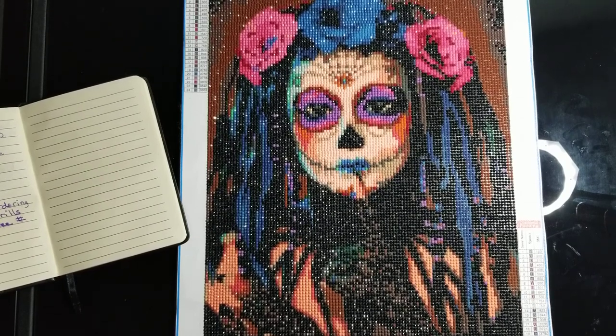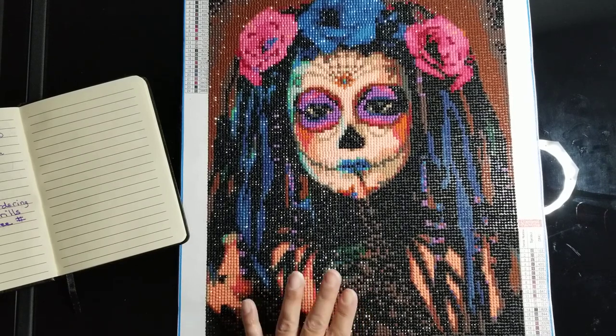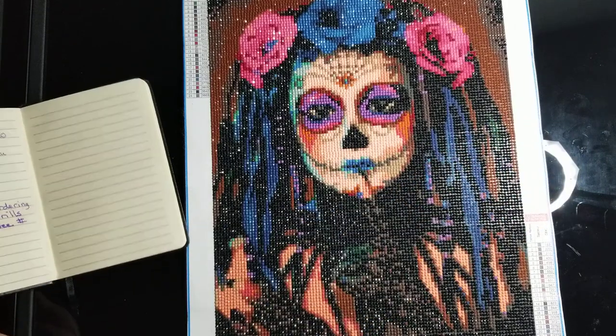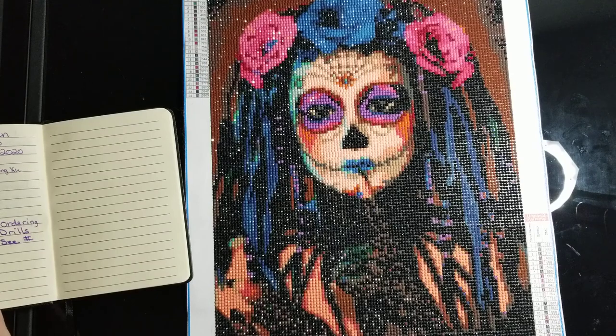I'm here to do a review for this Amazon purchase that I made from Neildon Diamond Painting. That's what it says, but the company that actually sold it was ZCFZingXU. That's who it said it was sold by, but it has Neildon's name on it.